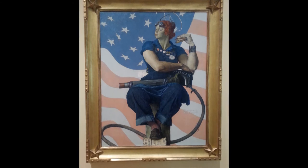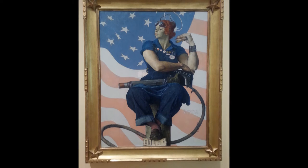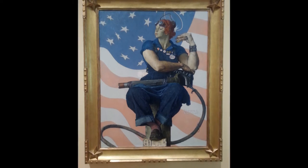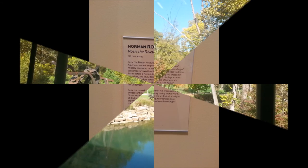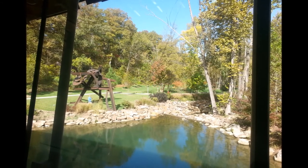World War II is over now, but Rockwell's painting of Rosie is still a huge influence on women today, as we strive for equality in the workplace and equal pay. The inspiration tied with Rosie the Riveter will never be forgotten.